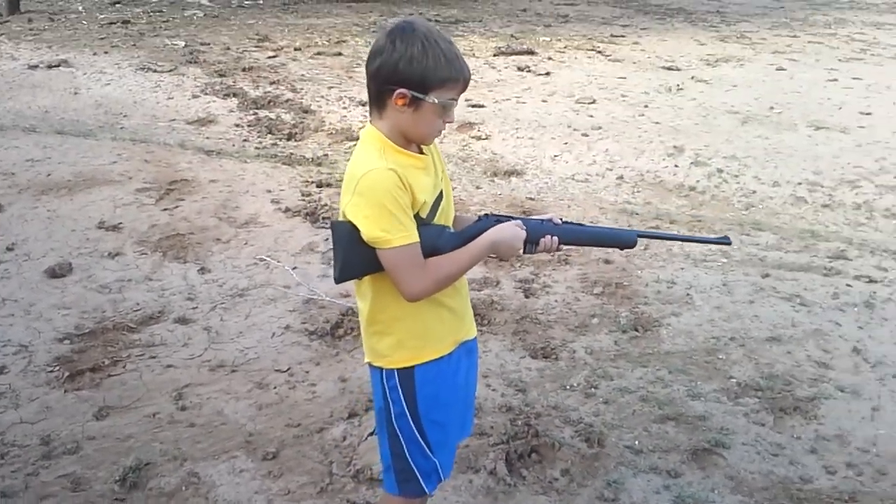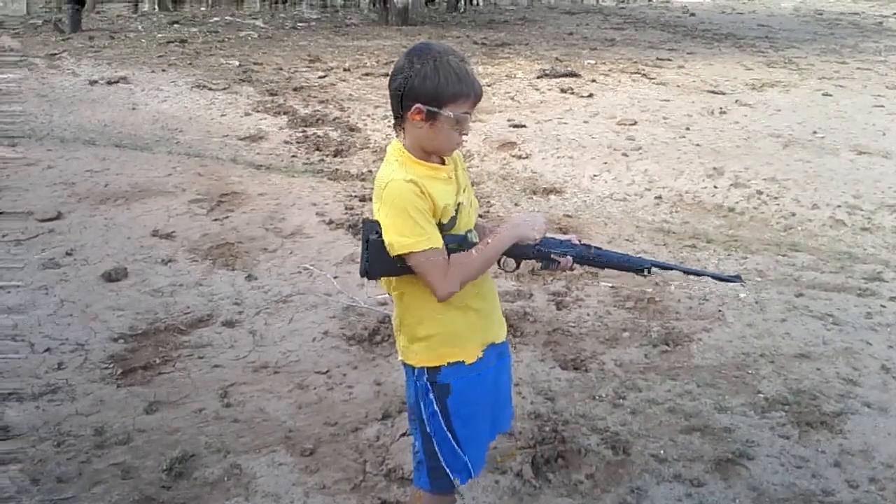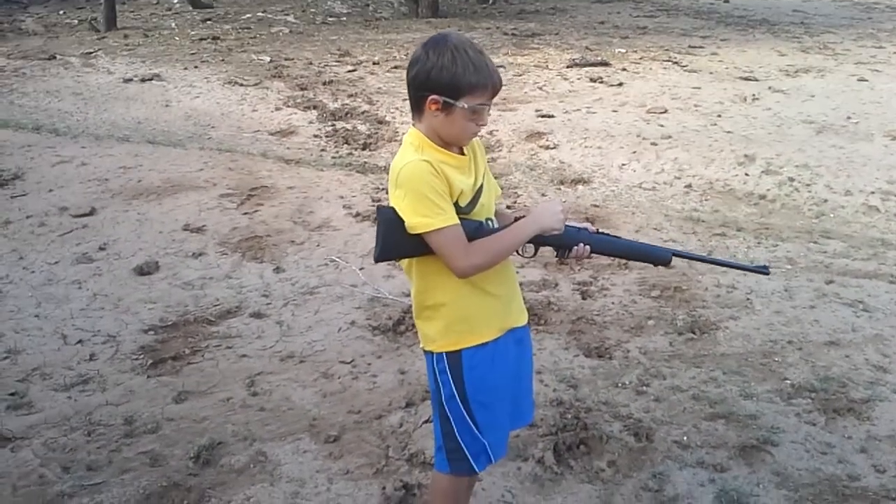So now you need to bolt the gun. Make sure you go all the way back so that the round loads.